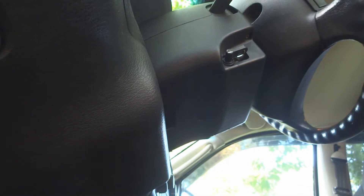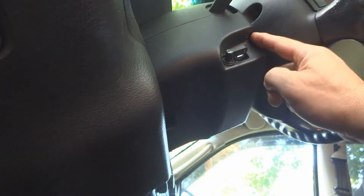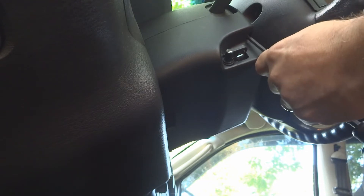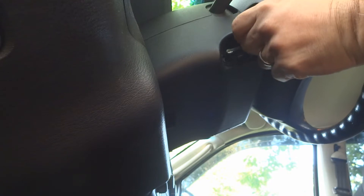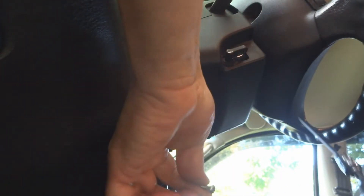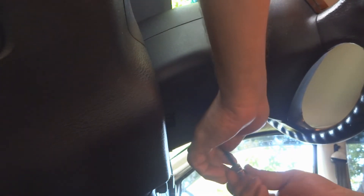You need to pay attention because the center screw is different from the two on the outer edges. The outer ones are small black screws, and the middle one is actually a silver screw.